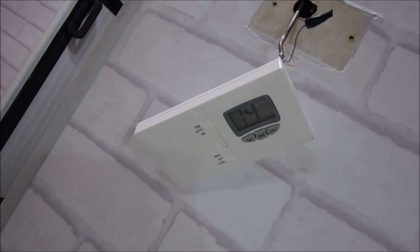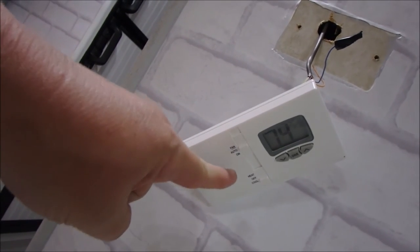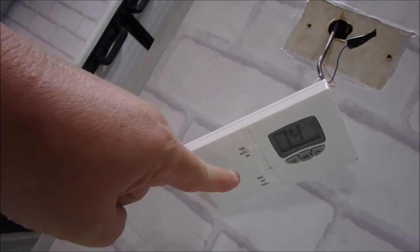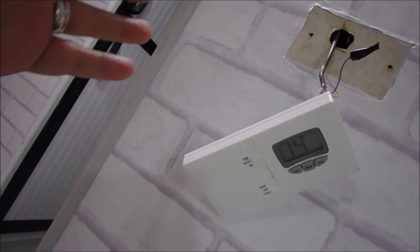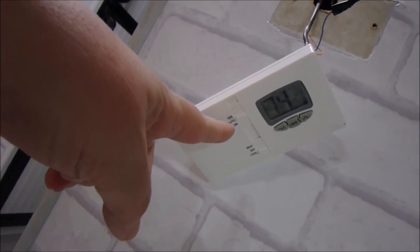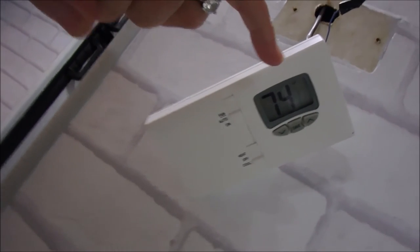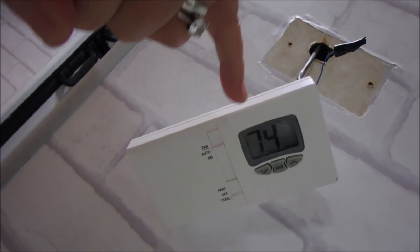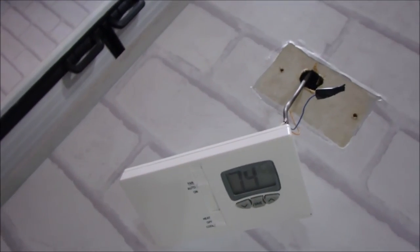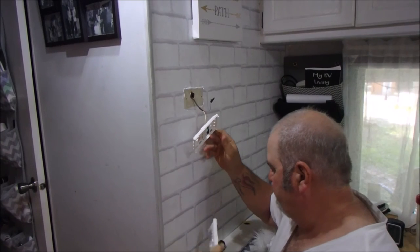We have it hanging off the wall for now. At first when we turned it on we had it in auto and the air was running — the compressor but not the fan. It worked when we had it in the on position. It's been running now for about half an hour. We turned it to auto and the fan is still running. We've got it set to 72 and we're going to wait for two more degrees to see if the fan shuts off with the air conditioner.